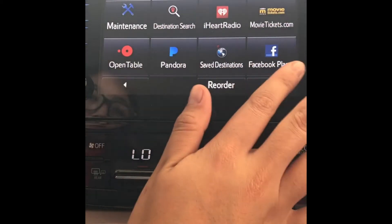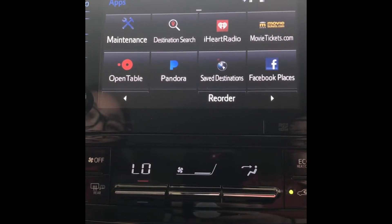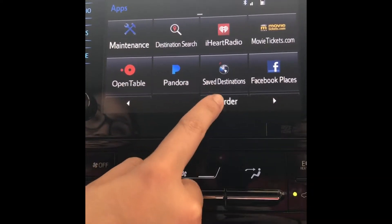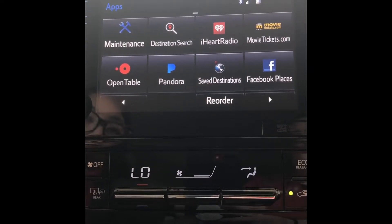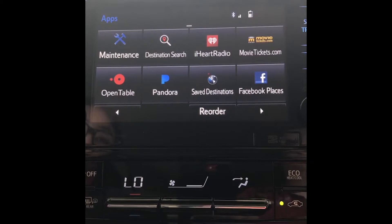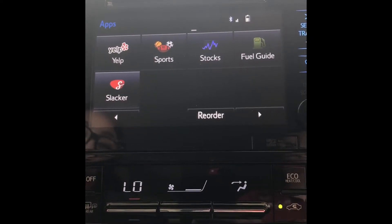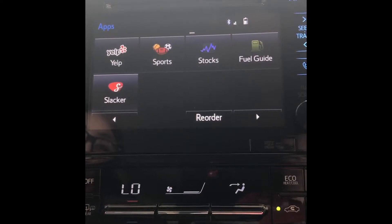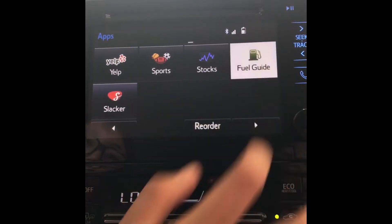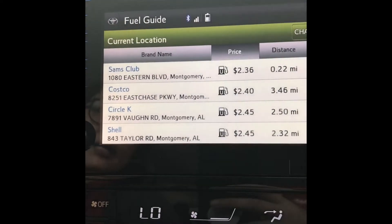These apps down here all run off that Entune app we just downloaded — OpenTable lets you set reservations at restaurants nearby; Pandora, iHeartRadio, and Slacker are all for music; destination search and saved destinations are from the navigation we went over; MovieTickets.com looks up nearby theaters and showtimes; Facebook Places lets you check in at a location and tag people; Yelp is for reviews on anywhere you want to go; sports lets you look up upcoming games, past scores, and current standings; stocks lets you track stocks over time; and fuel guide — the best one in my opinion — looks up nearby gas stations and prices from lowest to highest.